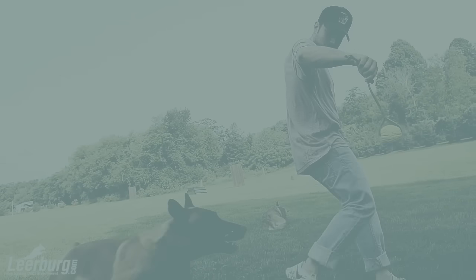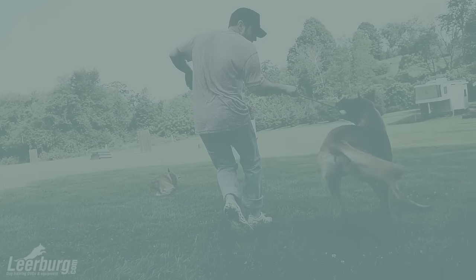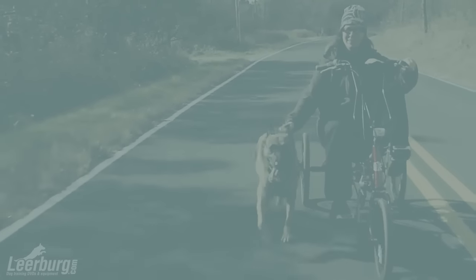So keep your dog hydrated before and during exercise, not just afterwards. It will keep your dog energized longer, avoiding early fatigue.